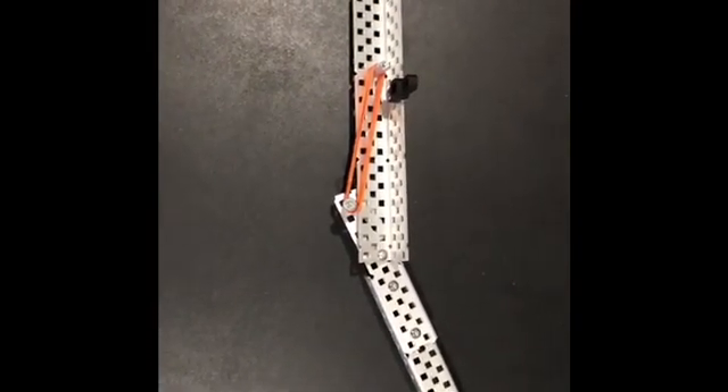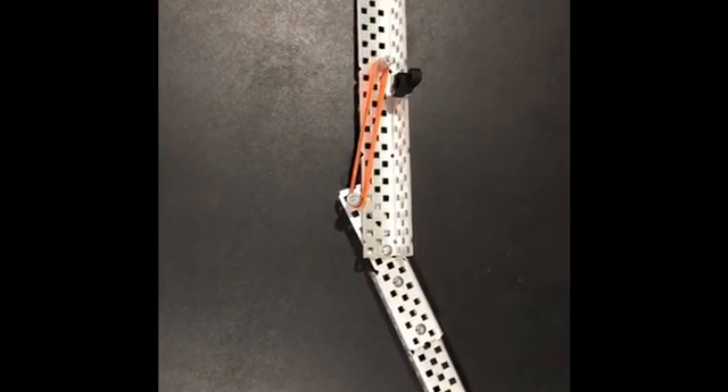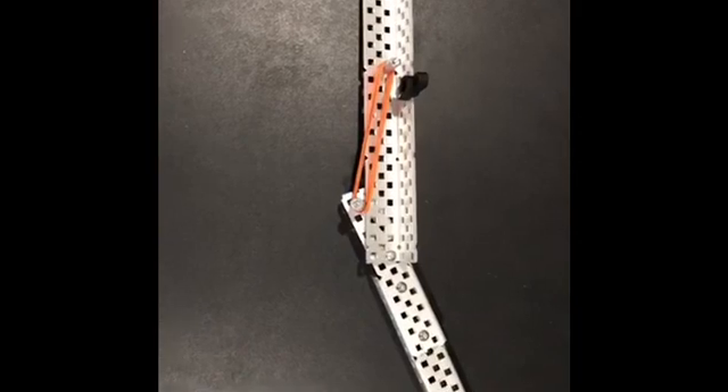We incorporated this into our robot to abide with the 18x18x18 inch size limit. Without this mechanism, our robot would not be able to enter the field because it is too big.